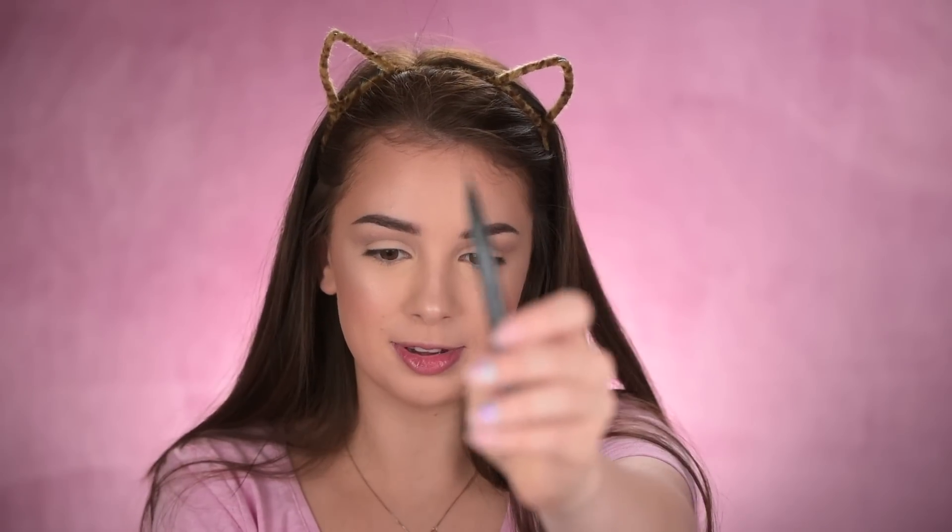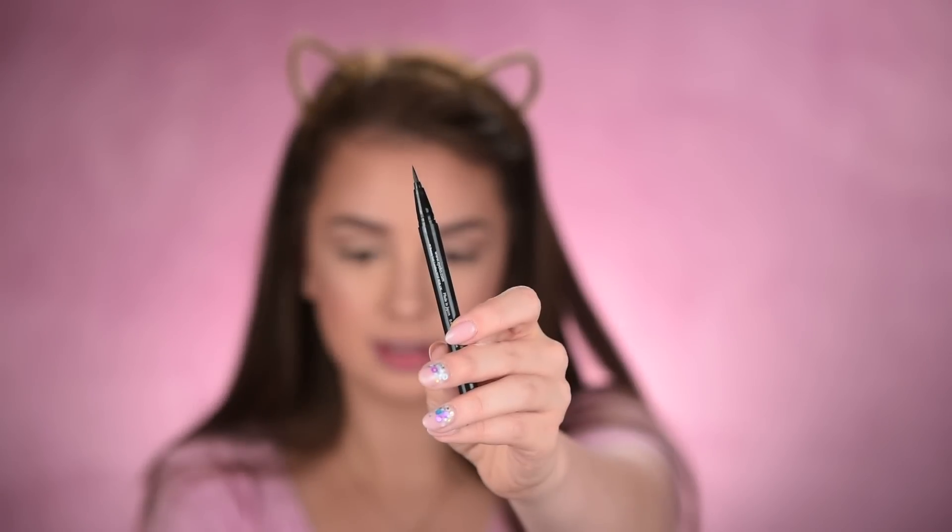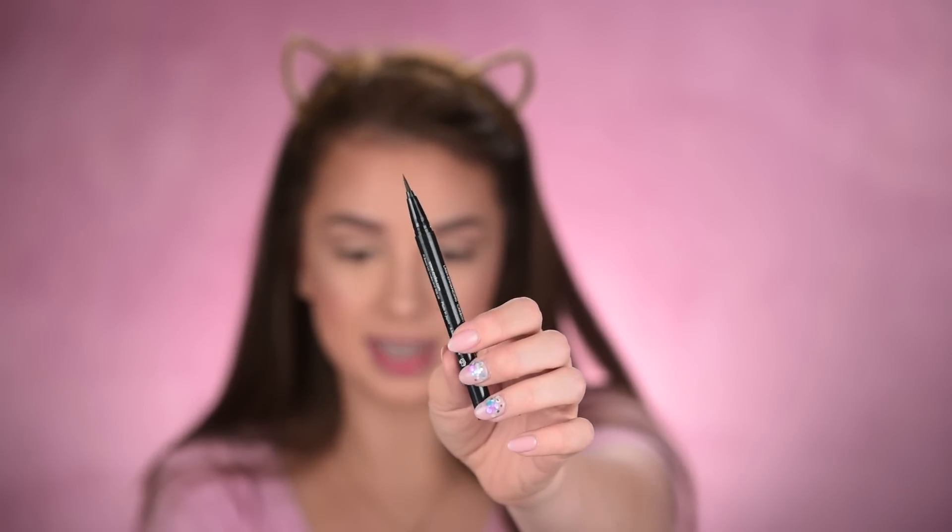I was wondering whether to do a winged eyeliner because it can sometimes make a look feel heavier, but I'm feeling like wearing some wings on my eyes today. This is the Aiko Black Magic liquid eyeliner — look at this super sharp tip! I have to be careful not to stab myself with it.